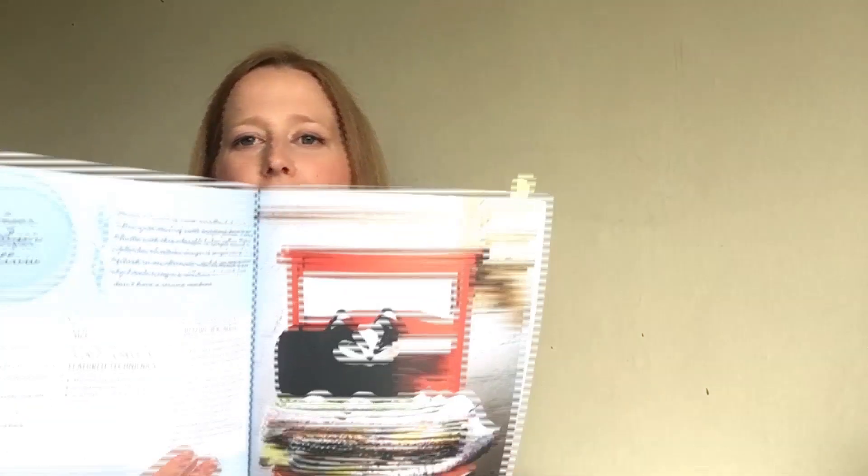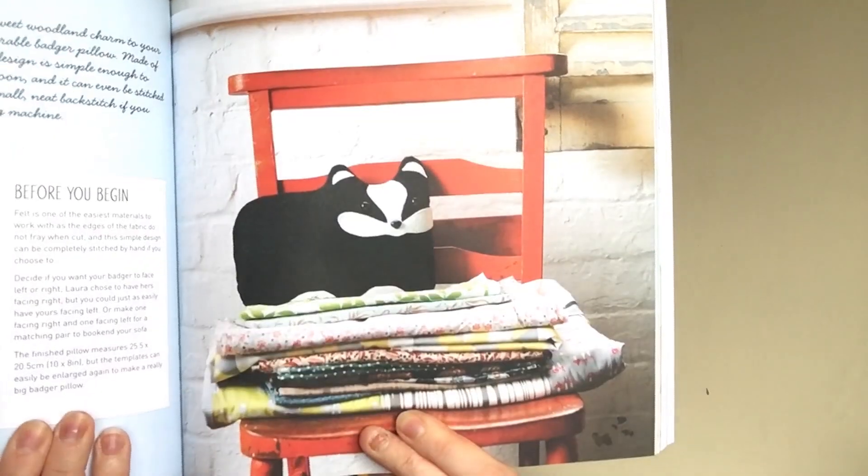There are also a lot of craft projects in here — anything from making wedding favors to an eye mask. But there's one that is really cute and I'm really tempted to make myself: this little badger cushion, which I just think is absolutely adorable.